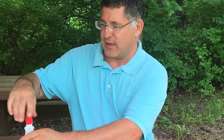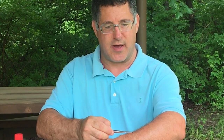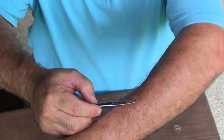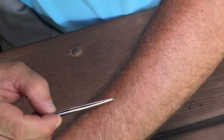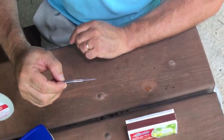You just want to take fine-tipped tweezers, grab as close to the skin as possible where the mouth parts are in the wound, and then just pull it straight out. You don't want to grab it by the body, because that could regurgitate the stomach contents into the wound.